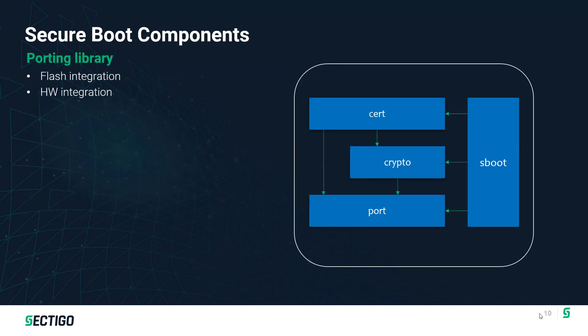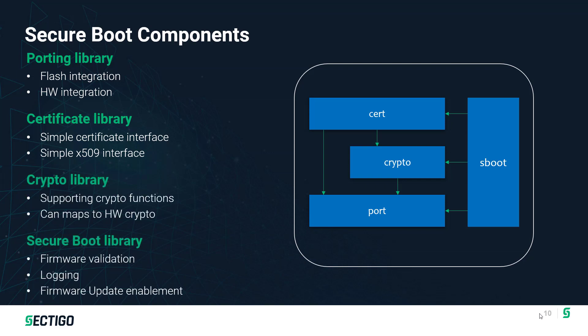Looking at the components, there's a porting library providing integration with Flash and other hardware components. There's a certificate library allowing you to utilize certificates and validate the certificate chain so we know the certificate used to sign is trusted. In some implementations, Secure Boot will bypass the certificate piece and just use a public key burnt onto the device into ROM storage — an optional piece that can be removed for devices where resources are limited, to minimize the footprint. Next is the crypto library for core crypto operations, which can be done in software or hardware. Finally, there's the Secure Boot library itself — the validation piece, the logging capability, the APIs to enable integration into the device, along with firmware update enablement — all the APIs to enable firmware update to be layered on top of the Secure Boot process.